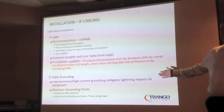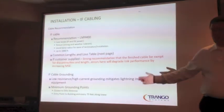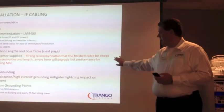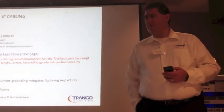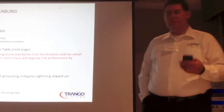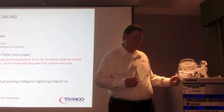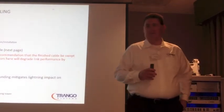You can buy pre-made cables from us — 100 feet, 200 feet, 250 feet, whatever you need — with the connectors already on there. If you do supply your own cable, we suggest that you sweep the cable for discontinuities and length to make sure there are no problems before you hook it up. Because there's nothing worse than having a brand-new $10,000 link, being ready to meet a client deadline, and then frying your indoor unit because you shorted the IF cable.